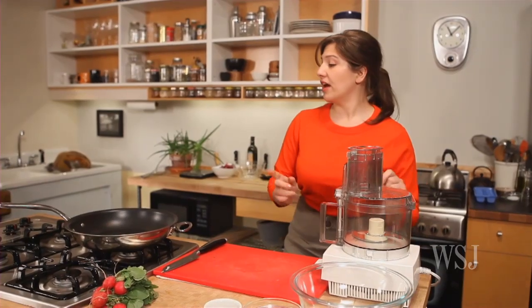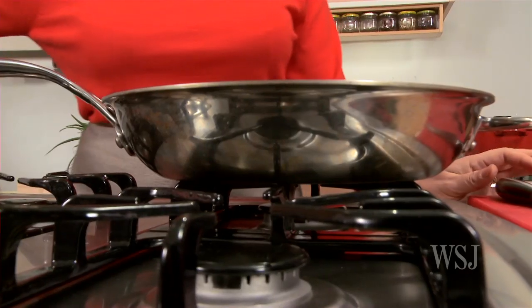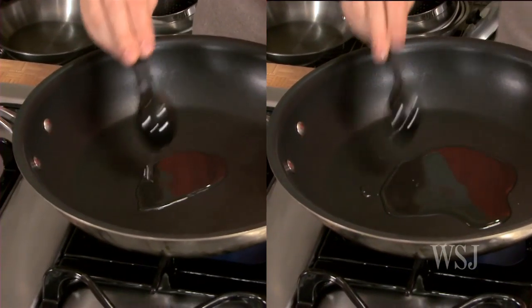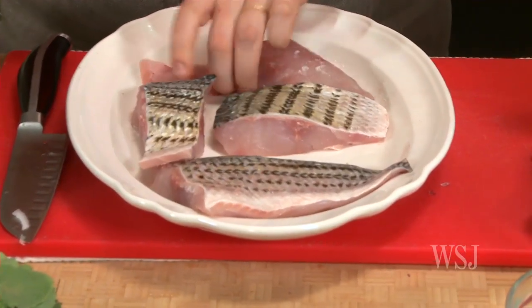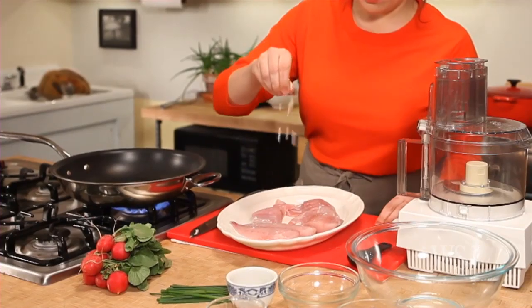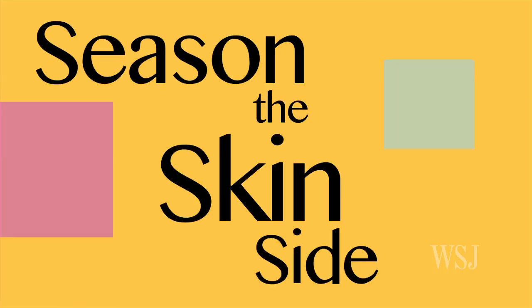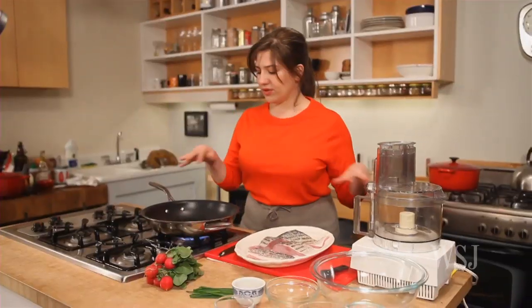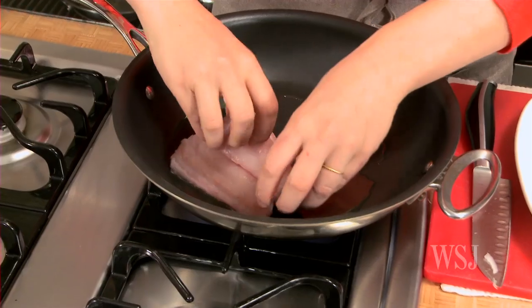Prepare the fish. This is an ovenproof nonstick pan. Turn the heat up to medium high and put in two tablespoons canola oil. The fish has been filleted, and in an ideal world you want them to be about an inch and a half thick. I'm going to salt it quickly. What you really want to do right now is season, especially the skin side, because that's what you're going to lay in. The pan is hot — you can tell because you swish it around and it's glistening. You can cook this in batches because these are relatively big.